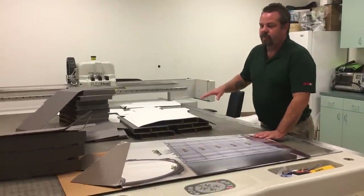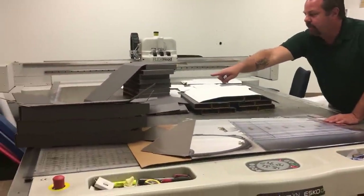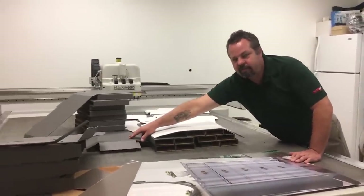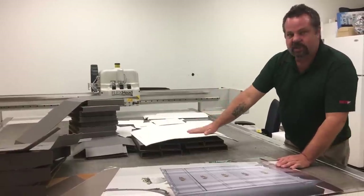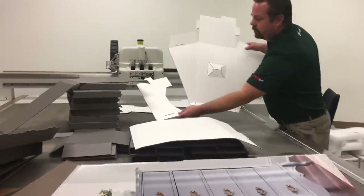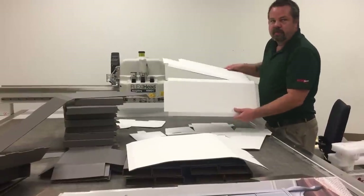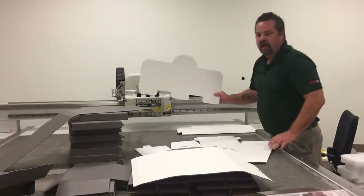Here we have all the components laid out. We have our base, four trays, six deck fillers, six bottom can fillers, nine center supports, a brochure holder and a brochure holder insert. You have two pieces for the top riser and a header.